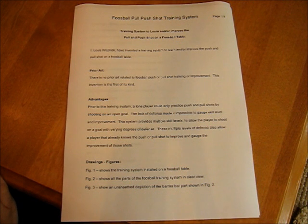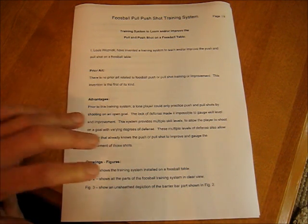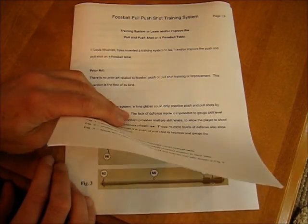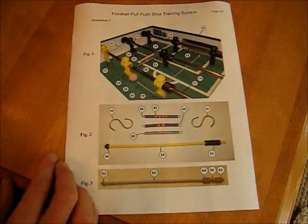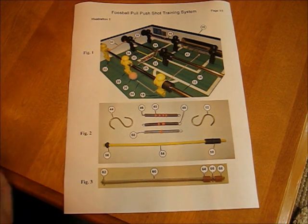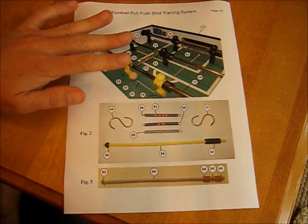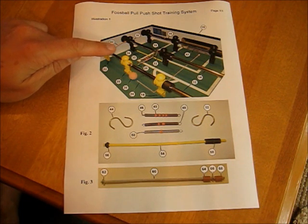Now we make our patent application. There's no special form — you can do this in about any word processor. This one's eight pages long, and I want to start by looking at the last page. You can make these as drawings, or you can just take photographs of the invention itself.